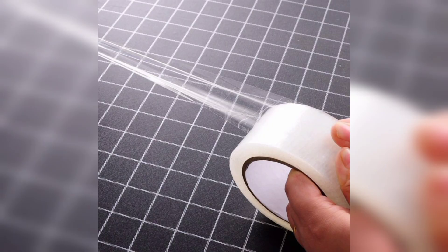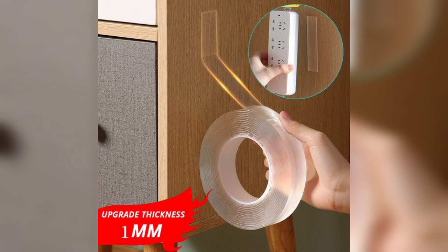Now, step-by-step guide. The first step is to prepare the base. Start with a length of double-sided adhesive tape — this will serve as the base for your nano tape.